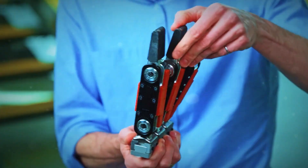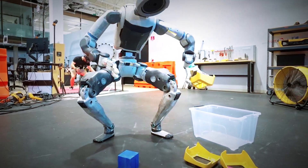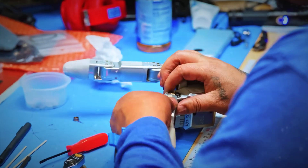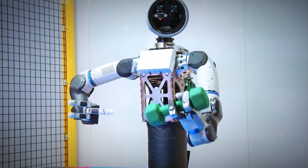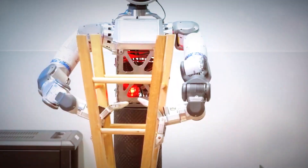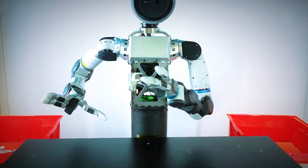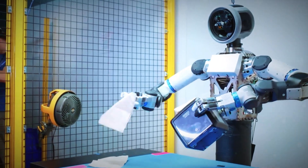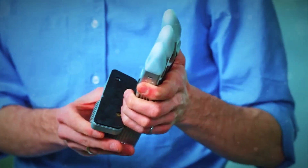So the team said, let's give Atlas a thumb — and that's when things started to get wild. The new hand, called GR2, has seven motors inside it: two for each finger and one for the thumb. Tiny actuators packed into a space smaller than your palm — basically mechanical origami on steroids. Each fingertip has tactile sensors, tiny force detectors buried under a soft elastomer skin. That's how Atlas feels what it's touching.